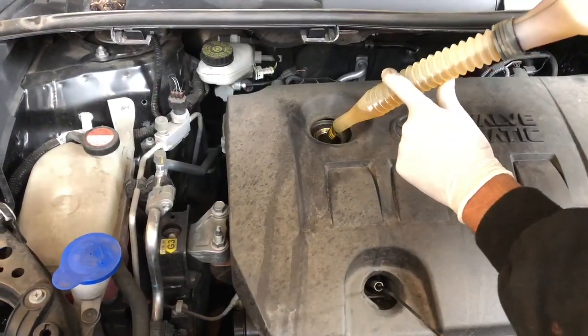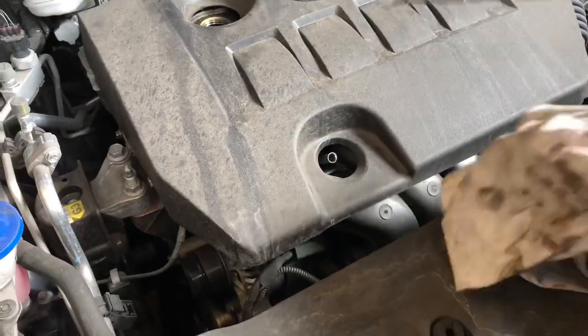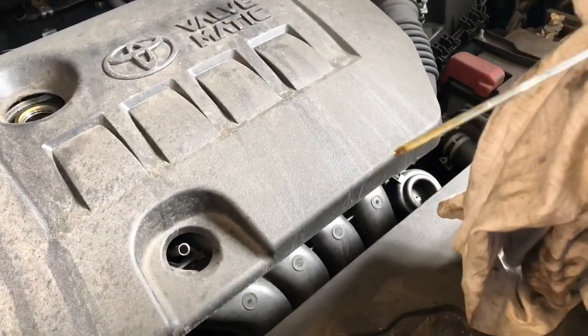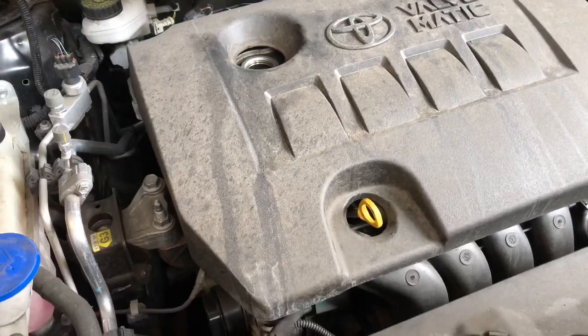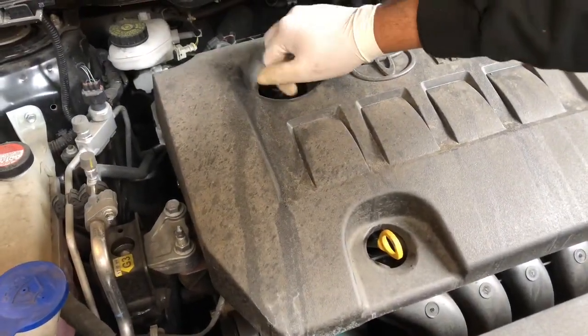Let's put the oil in - this engine takes 4.2 litres. We've used top quality oil: this is Q8, C2 and C3 long life. Just check the oil level, then put the oil filler cap back on.